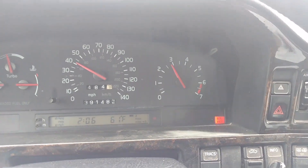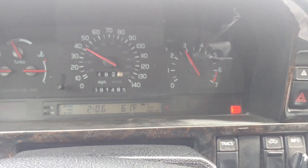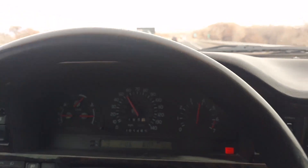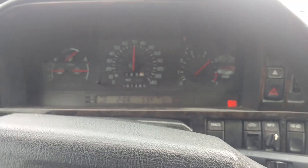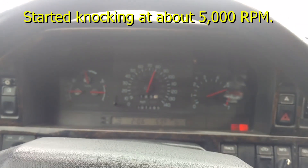As soon as this car gets off the back of me, I'm going to hit WOT. Here we go — hopefully he won't come back over. Let's see if we get a knock. We got knock at about 53.